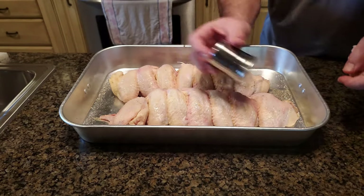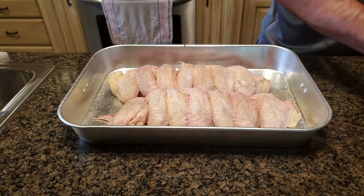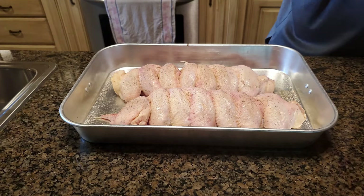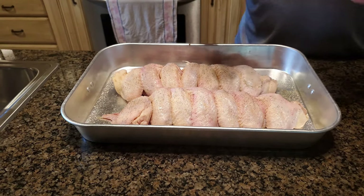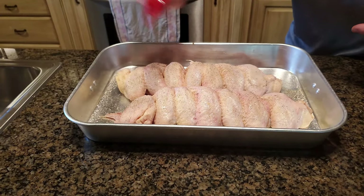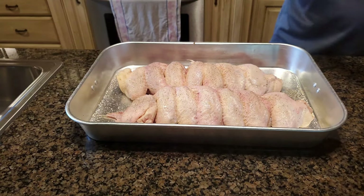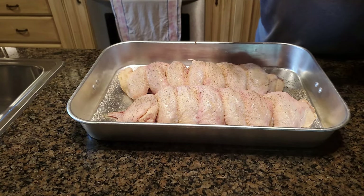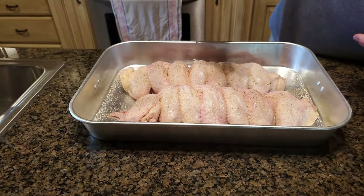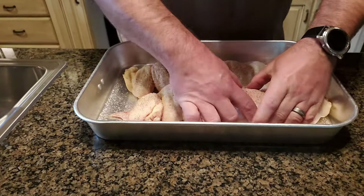So back to the pepper again, then salt. Got to use the onion salt — perfect. And then we're going to use the garlic powder once again. Now at this point we're going to break them apart a little bit. How's that looking? Looking pretty good.